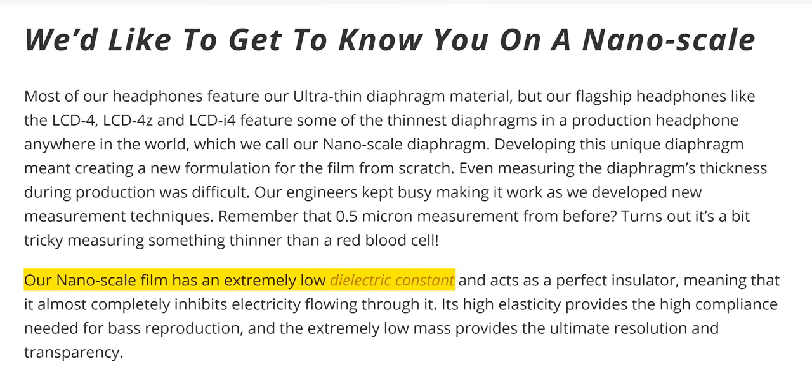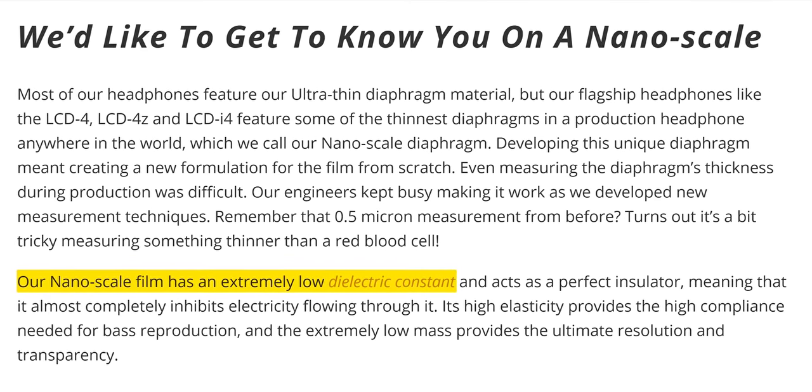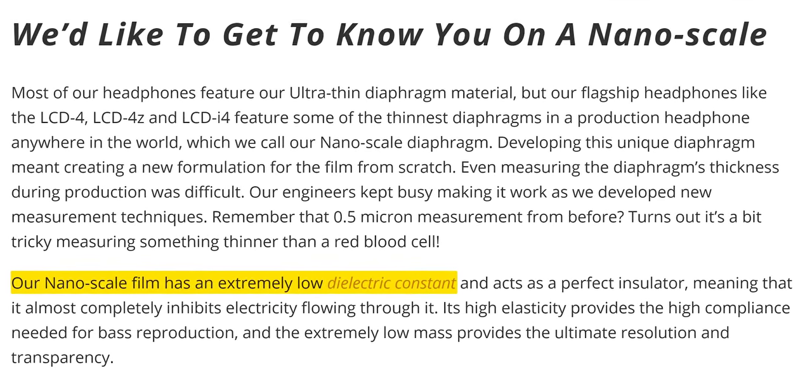The benefits of planar magnetic drivers are several. They are enormous, which means they can move a lot of air — which is what generates sound. And additionally, they're extremely light, like nano-layer light. So they're incredibly responsive. Whether it's deep thunderous bass — the kind of thing you feel rather than just hear — or very high-end details you need, whether it's listening to music or as a gamer listening for footsteps, the reproduction is incredible.